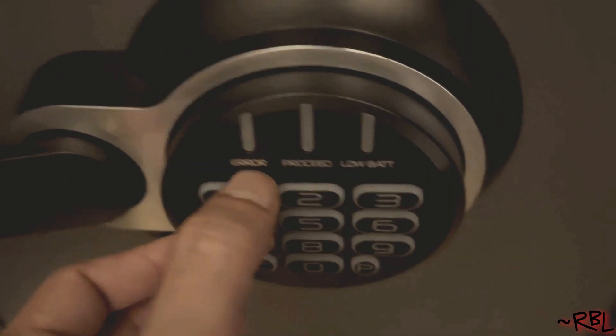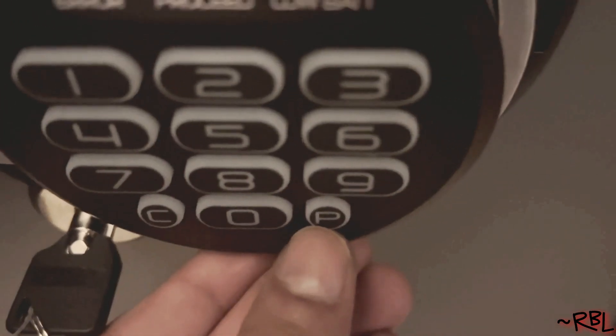That's wrong — error. Didn't work. There's a single clear button, and this is a programmable keypad, so I press clear and try again.